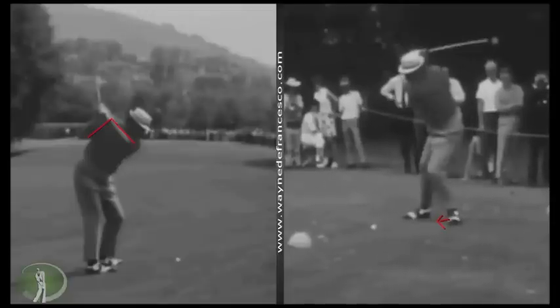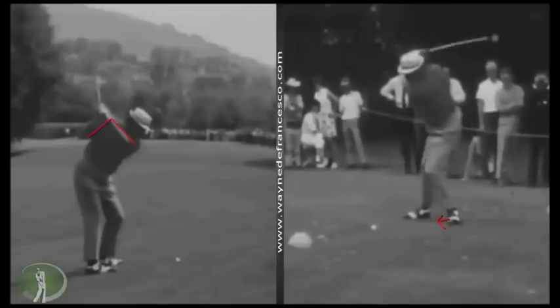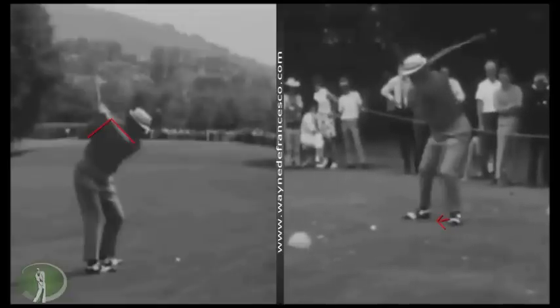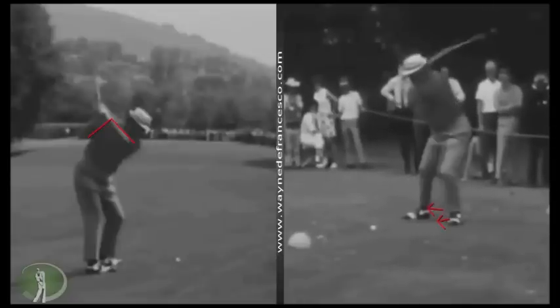This is something I've really noticed with the great players who lift their heel: when it comes down, it lands exactly where it came from or forward of that. You see a lot of people who lift their heel and aren't pivoting properly — their heel will land closer to the right foot, so it'll spin. But this shows that as the right hip and leg initiate the forward swing, the movement is pressing over to the left.